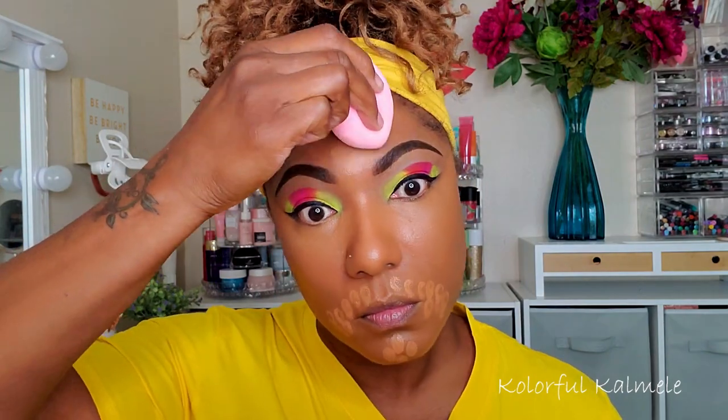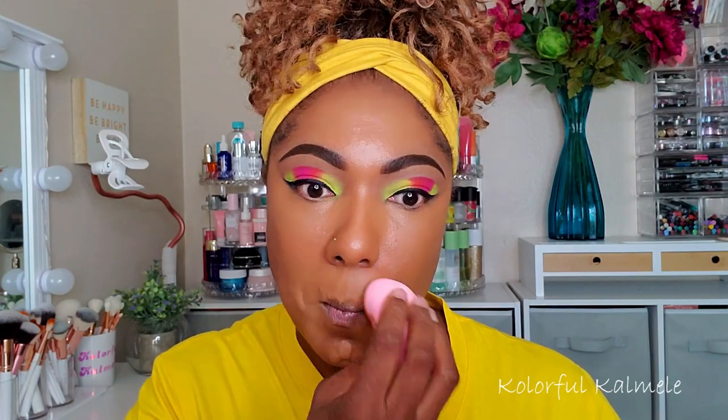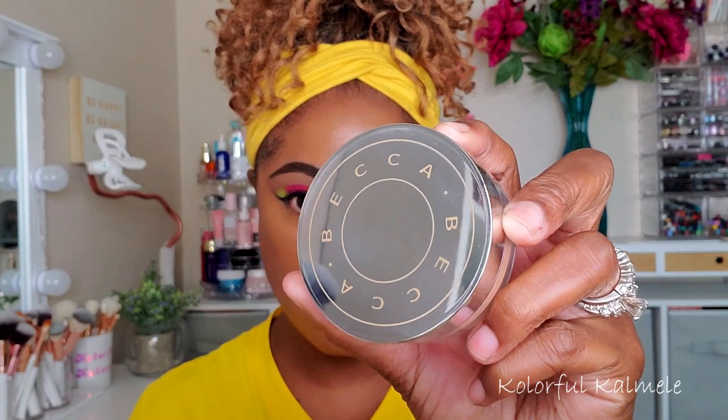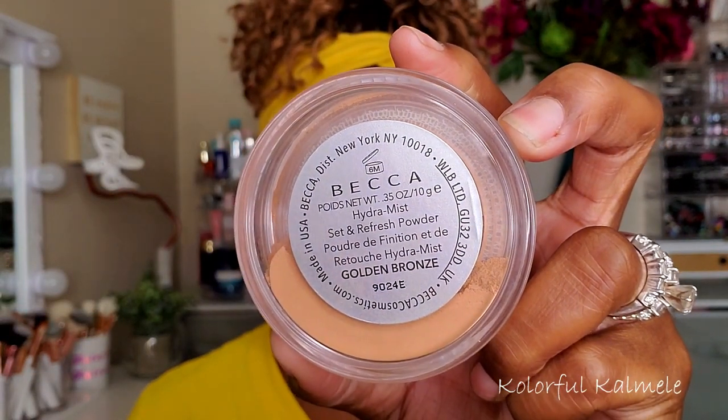I'm using one of my Pawpaw sponges from Shop Miss A to blend that out. I love these sponges — they're so soft, durable, and easy to clean. Now I'm going in with my Becca Hydra Mist powder in the shade Golden Bronze.